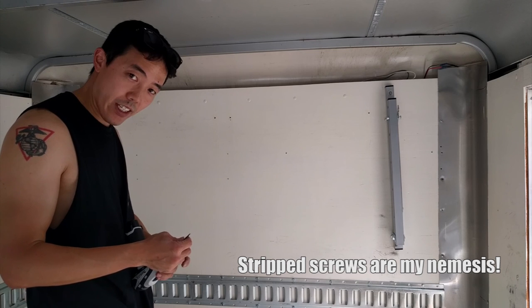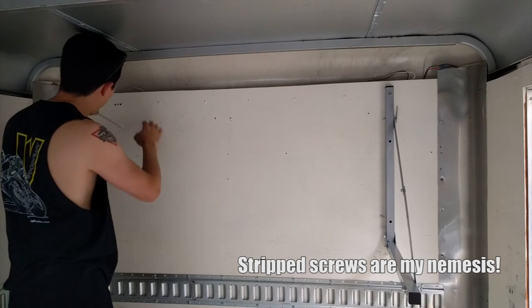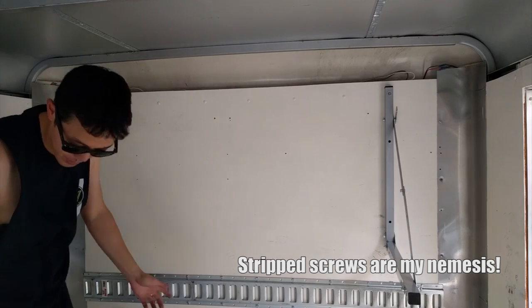Somehow, left-hand drill bit — that one stripped screw out. Nope. Are you kidding me? That may have just made things worse.